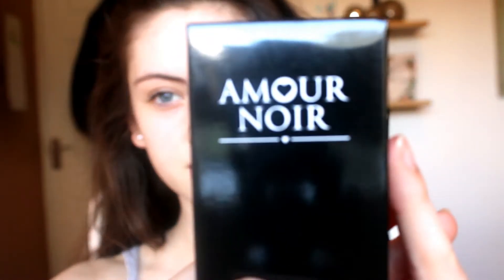Without further ado, let's dive right into the video. The company that owns this product is called Amour Noir — it looks like this. The product I'm going to be reviewing today is the blackhead removal face mask, a deep cleansing charcoal peel. The products from this company are 100% cruelty free and not tested on animals, which I really highly support.